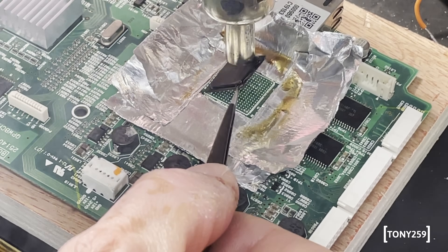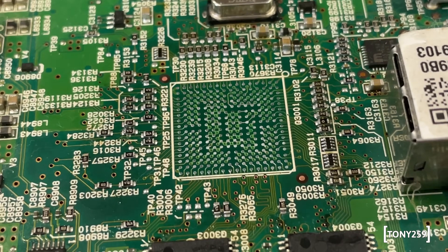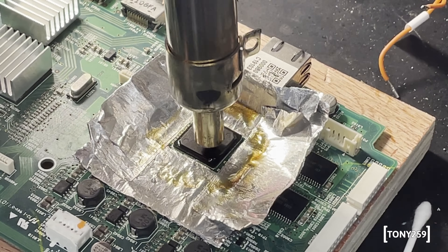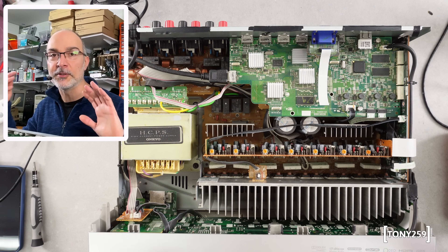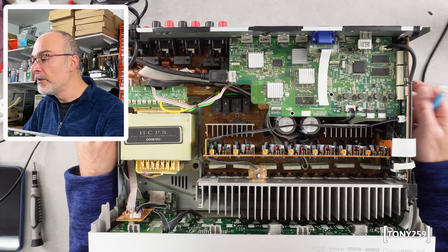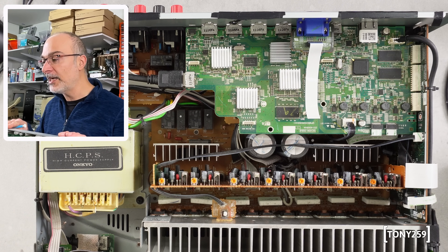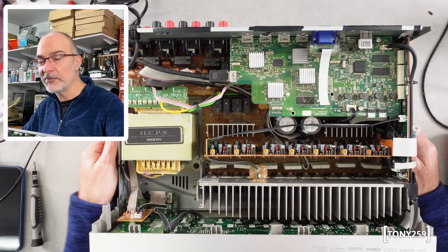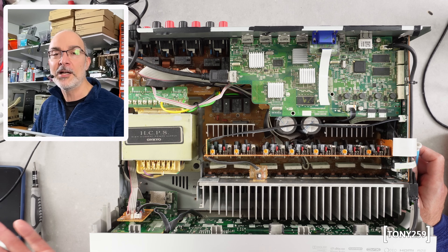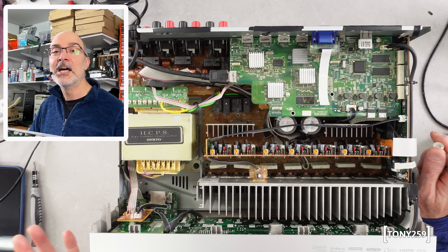So I went ahead and reballed the IC — this is my very first successful reballing, because I reballed it and put it back and it worked, which was already a victory for me since that was the very first time and I didn't have all the fancy tools I have now. I kept it running for two or three months on my workbench, turning it on and off regularly, shaking it, moving it around on the floor, making sure it was working. After two or three months I thought it was fixed for good, so I went on eBay and sold it to someone.